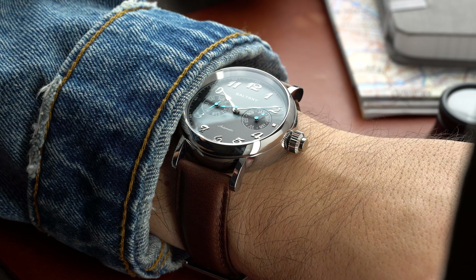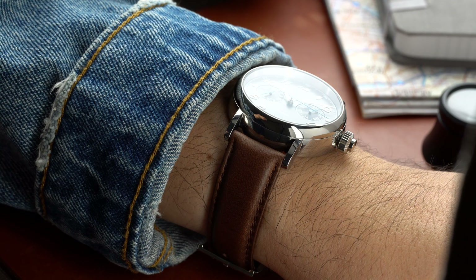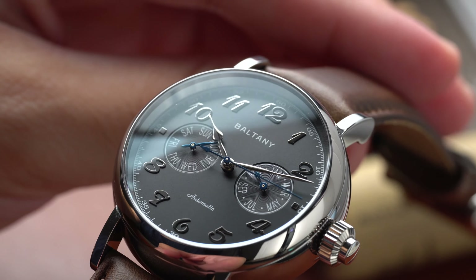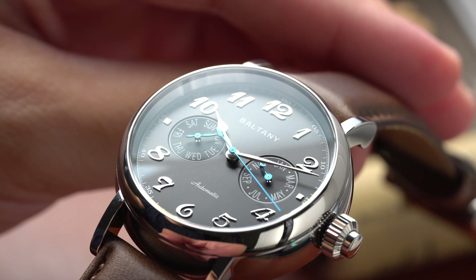What makes this watch so cool is that for $338, you get a watch that has a beautiful dial and an automatic monopusher complication. The watch is offered on a white mother-of-pearl dial and in this dark gray dial variant.